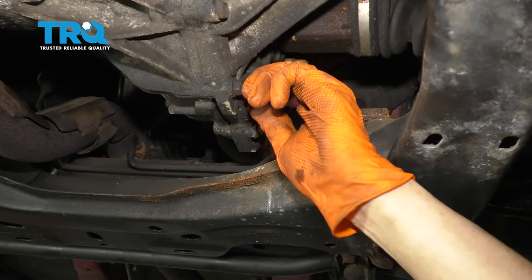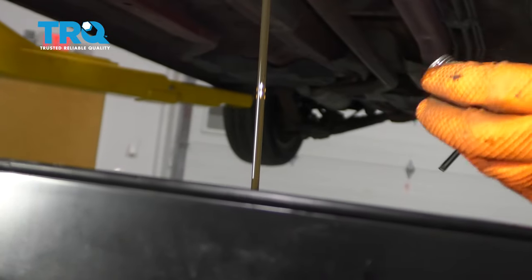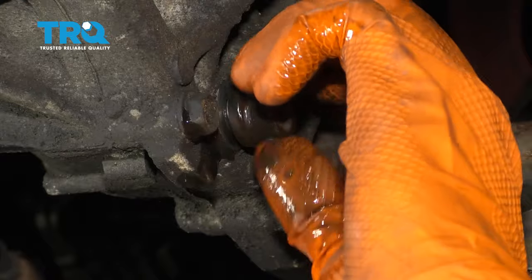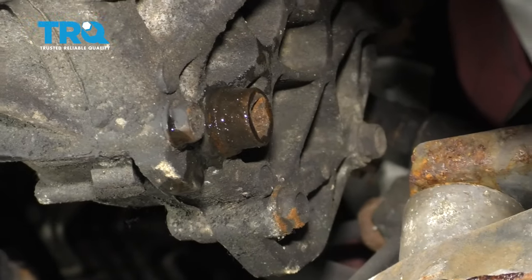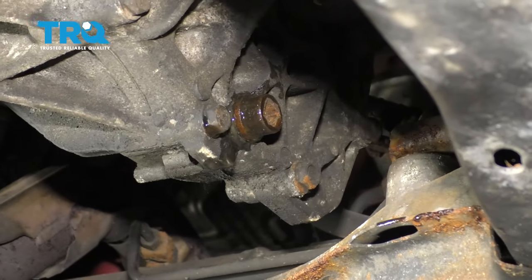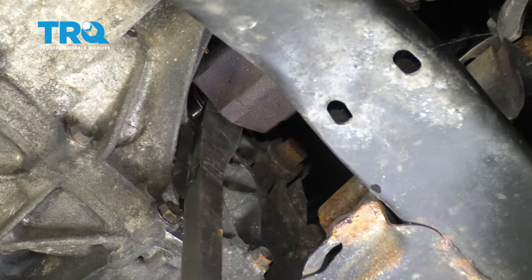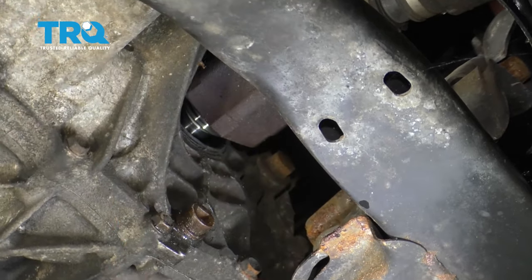Remove the drain plug and make sure you have a collection bucket underneath. I'm going to stop draining it here just because it doesn't need to be completely empty and the fluid is in decent condition — this is going to be enough to have it not come out of the axle holes when I pull the axles out. So I'll snug it back up and let's clean up the mess a little bit. With a pry bar, I'm going to stick it right in between the transmission and the axle and pop it out. This is why we drained the fluid — now we don't have fluid coming down.